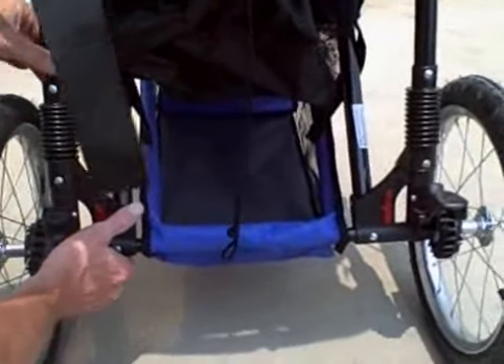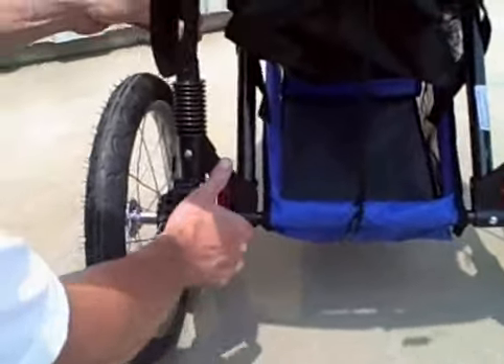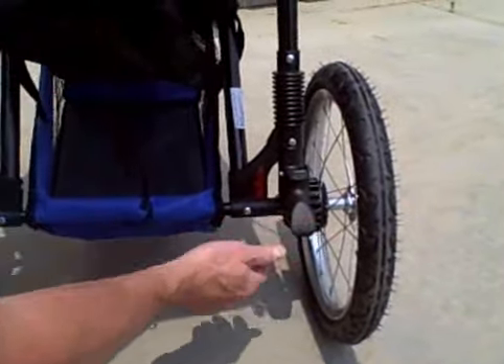It has a parking brake on each side. You just step on these whenever you want to lock it in place whenever the stroller is parked. And then to release it, you just lift up on it.